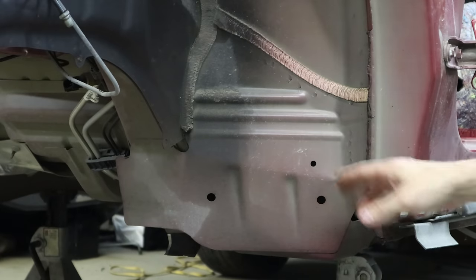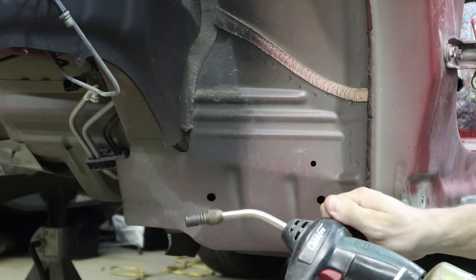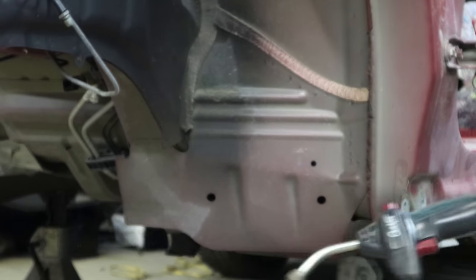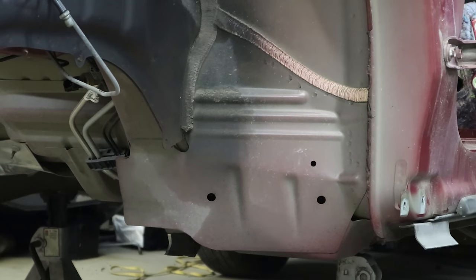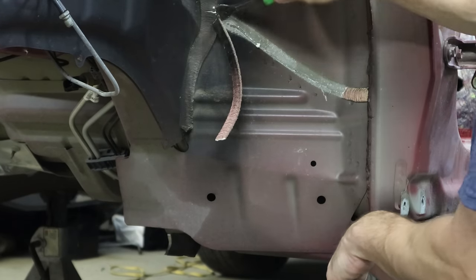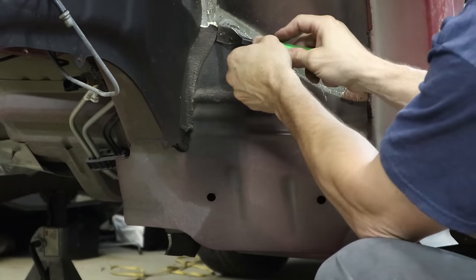First thing we need to do is remove the seam sealer. This is where our propane torch comes in. If you can, it's always helpful to heat it up from the backside — it makes it peel off in one big piece pretty easily. You don't have to use a propane torch; you could use a heat gun if you have some dislike for fire. It just takes a little bit longer. You don't want to get it too hot — just warm it up a little bit. If you're burning the paint, you're getting it too hot.